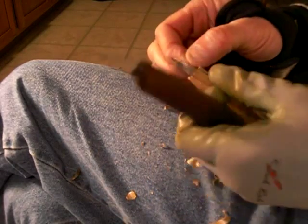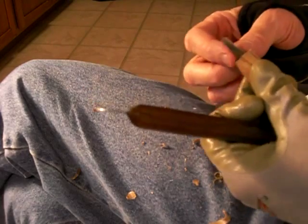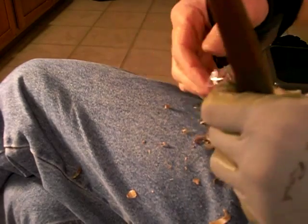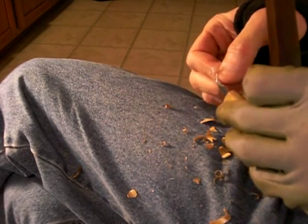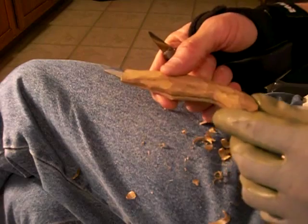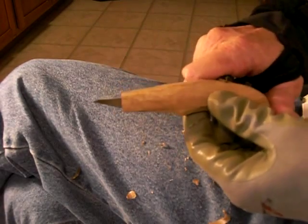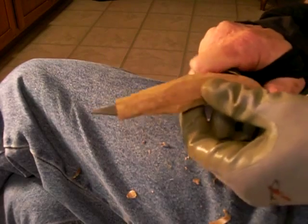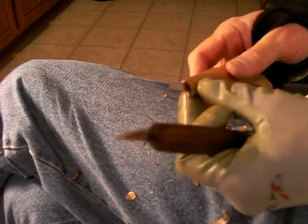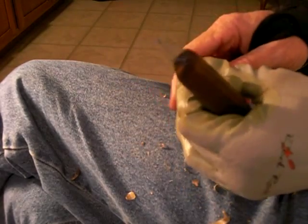Okay, all right, there we go. Let me take this off of here. There's the little — see — and that way you've got your blade stationary. You've got a stationary blade, it will stay, and you can carve with it.